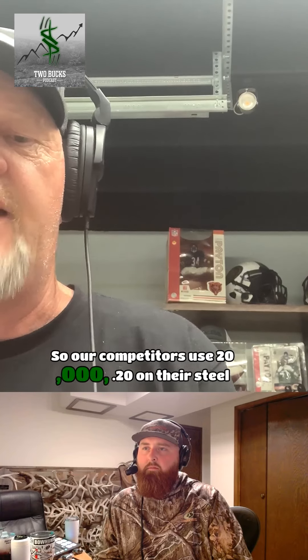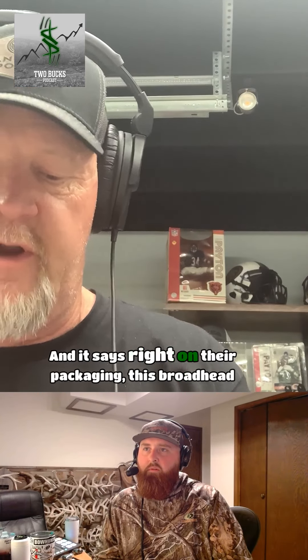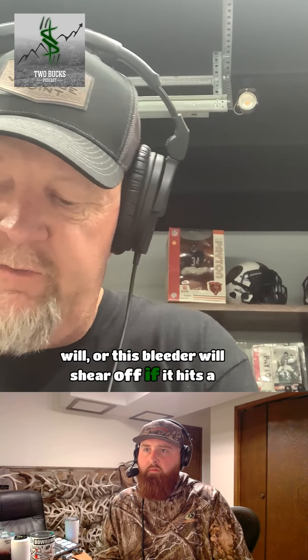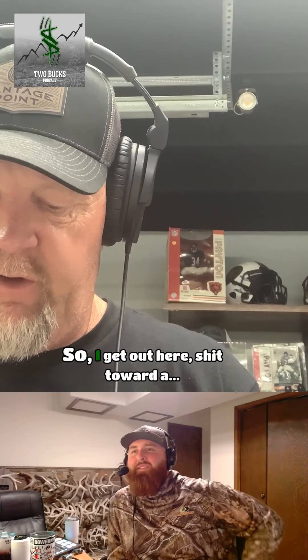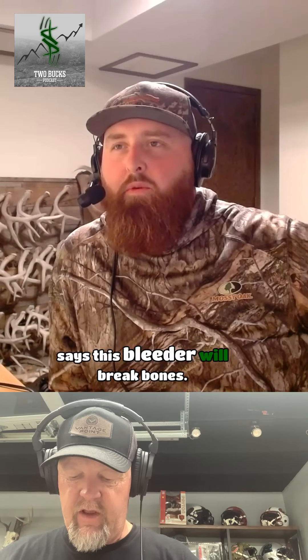Our competitors use twenty thousandths — point two zero — on their bleeder, and it says right on their packaging that this bleeder will shear off if it hits bone. And I'm like, well what the hell good is that if you hit a bone and the bleeder breaks off? Our package says this bleeder will break bones.